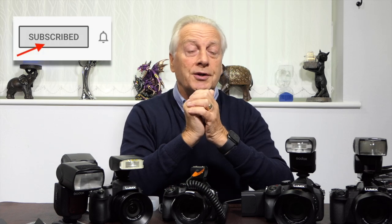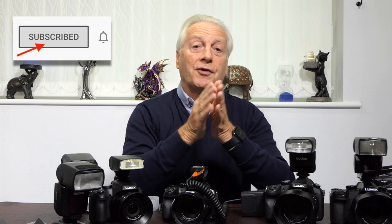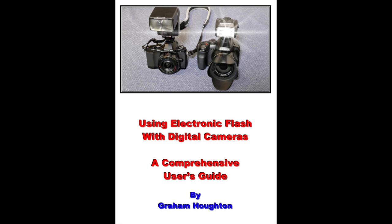Until part two of this video, thanks very much for watching. If you're a new viewer and you like what you see, please click the subscribe button and the bell notification icon so you'll be advised when I upload the second video. Also check out my photographic blog — there's a link in the video description below — where you'll find lots more information on Panasonic Lumix bridge cameras, including in the download section my advanced guide to flash with these cameras, a full tutorial in book form.